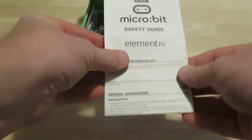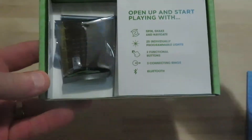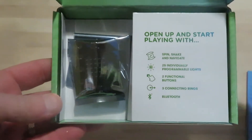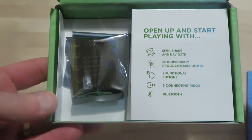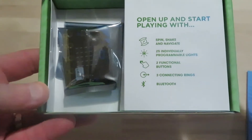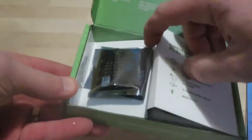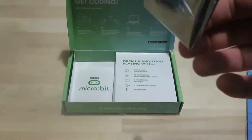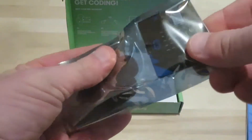Here is just the safety guide and the necessary paperwork. When you get inside, we go to rock and roll. It opens up with the spin, shake, and navigate options — 25 individually programmable lights, two functional buttons, three connecting rings, and Bluetooth. And here is the micro:bit right here.